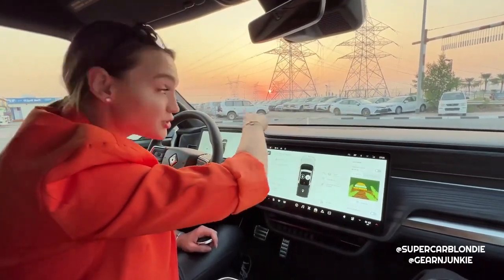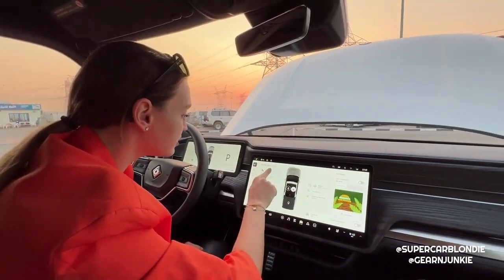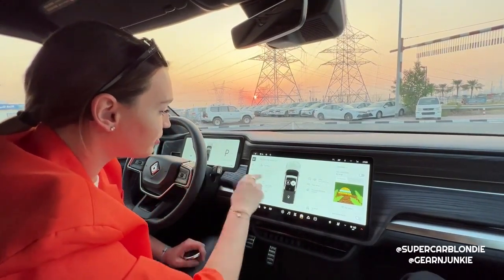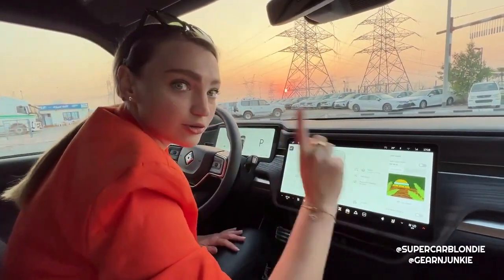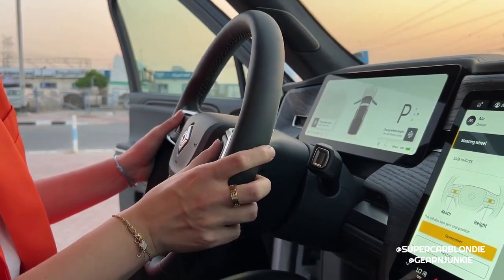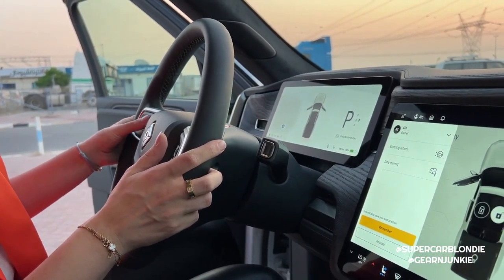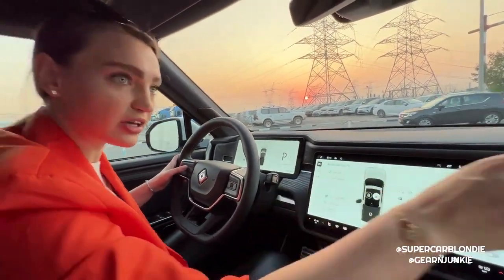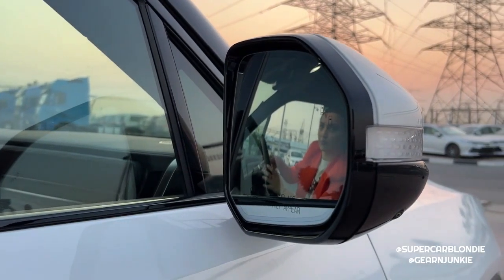You can open the hood with the key, with the button in the front, or right here on the screen - and it automatically comes up. The same works for the charge port. It's really visual so it shows you exactly what you're doing. This is how you adjust the steering wheel: click that, use these buttons to go low or high, adjust the reach, then press to save and it remembers your settings. The same goes for mirrors - you can unfold and adjust them with the buttons.